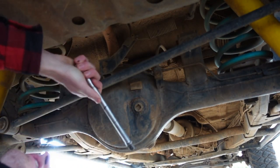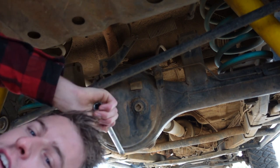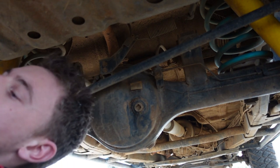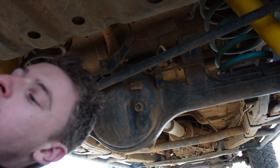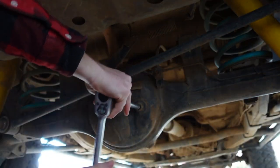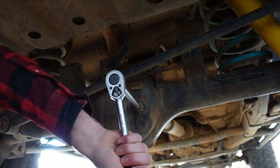Quick tip: do the top one first, because you don't want to do the bottom one, empty it, and then realize you can't get the top one off. So you want to make sure you can get the top plug off first, and then you worry about the bottom one.